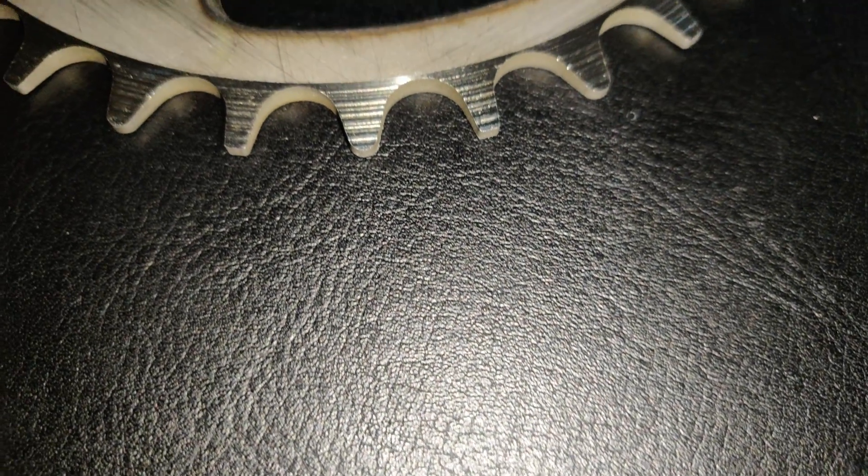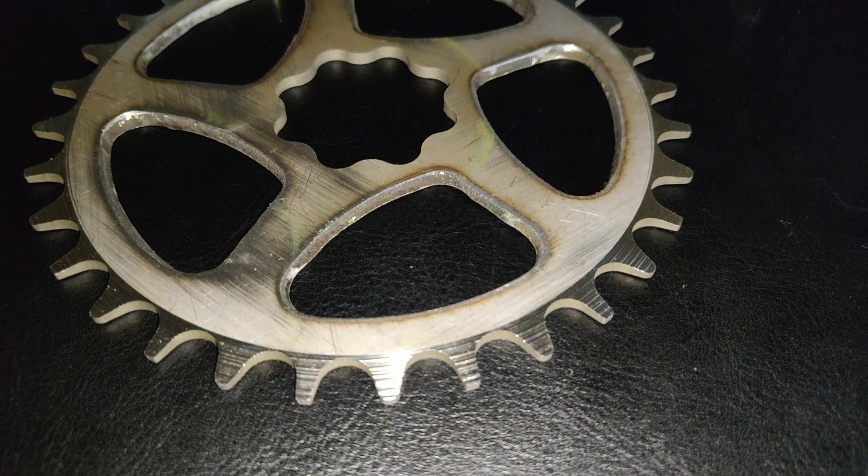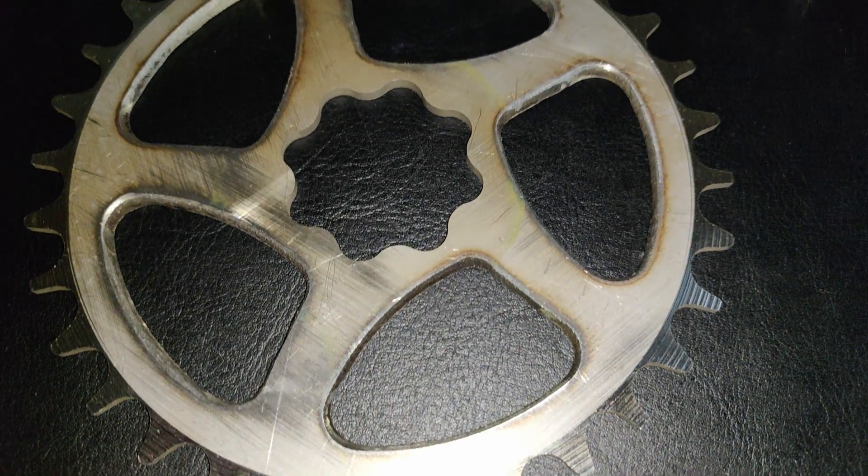Here is the final product: a 32 tooth chainring that is made out of 304 stainless steel. It was made to fit up to a 12 speed chain.